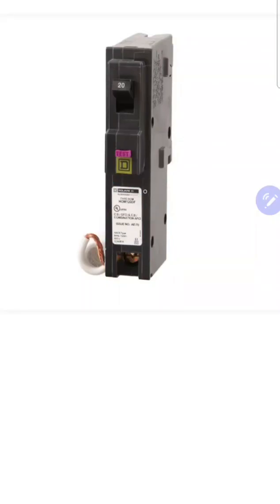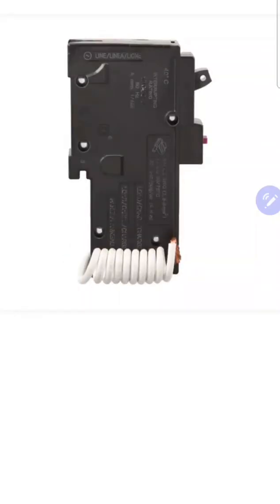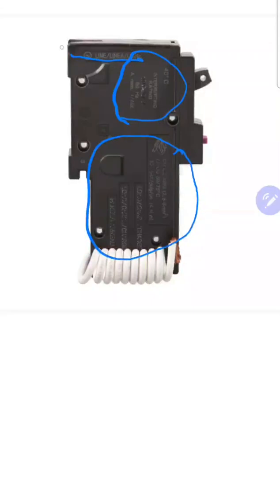Now let's take a look at the side of the breaker. On this specific brand, they have most of that information right here on the side. It's going to tell you what wire size is allowed, the torque spec, and what type of wire you're allowed to use. A lot of them even have a little strip gauge built into the side of the breaker to tell you how much of the wire to strip to go behind the lugs.